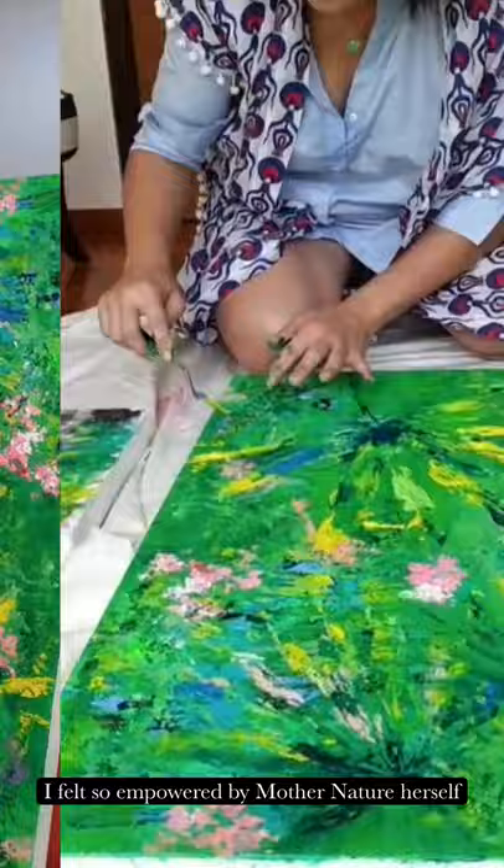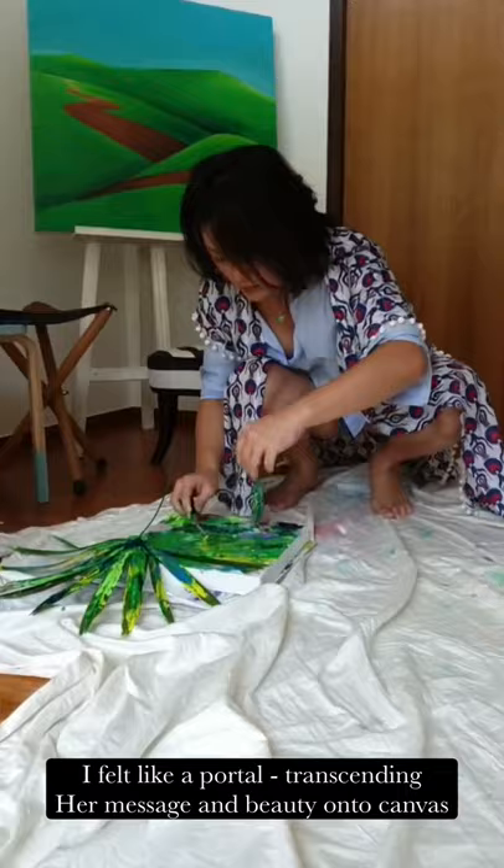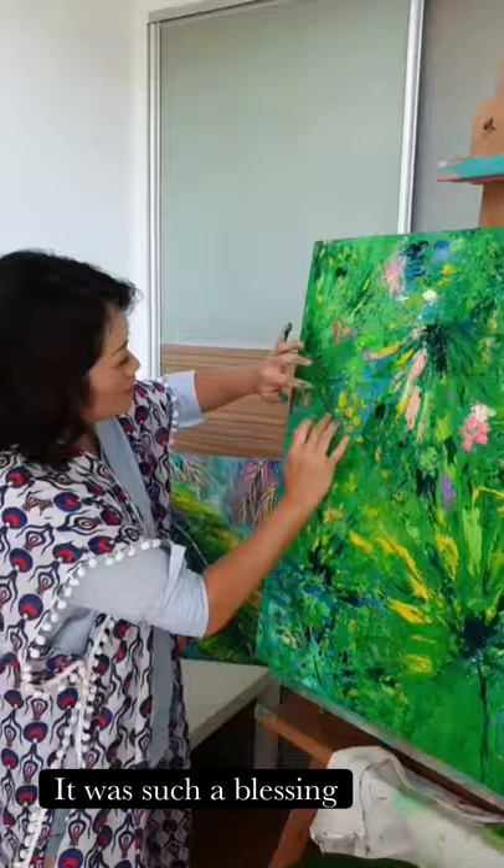I felt like a portal transcending her message and beauty onto canvas. It was such a blessing.